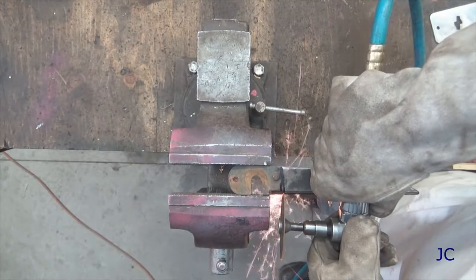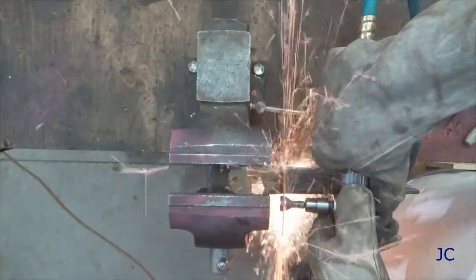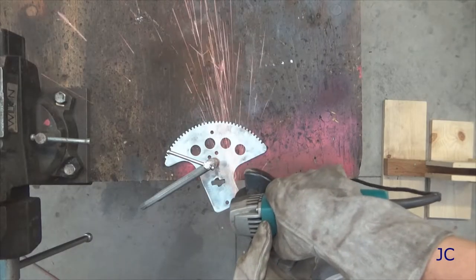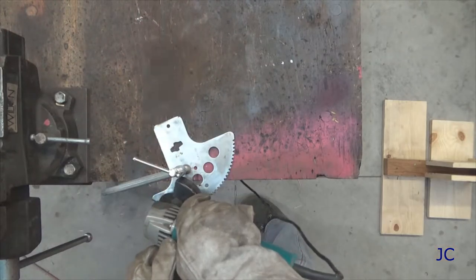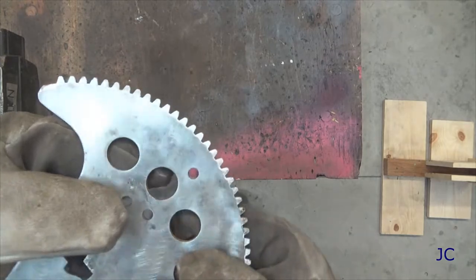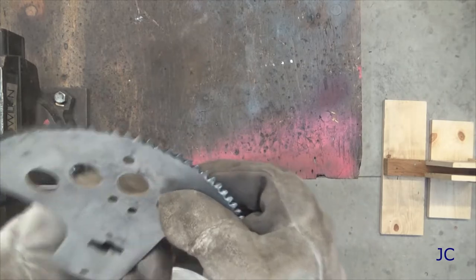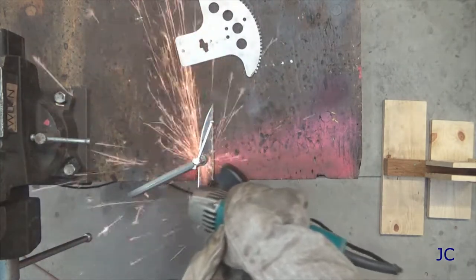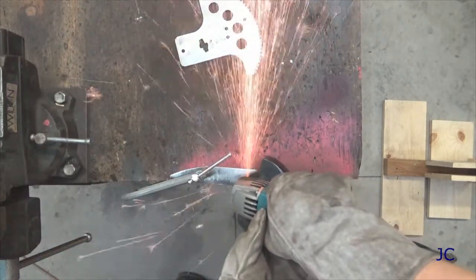Now we're going to cut off the part of the shear blade that we want to use. We can use a cut-off wheel on the die grinder — that way we get a nice straight cut. Here I'm grinding a bevel on the back side of the gear. This will be helpful when we go to weld and will help the weld be a little stronger. Since I have the angle grinder out, I'm going to put a bit of an edge on the front side of the gear. Then we're going to do basically the same thing on the shear blade — put a bevel on one side and start creating a cutting edge.